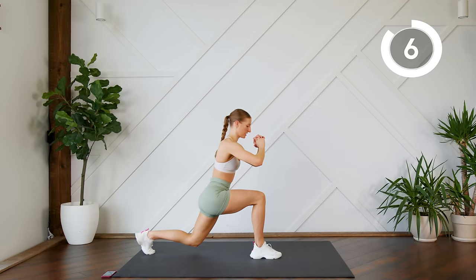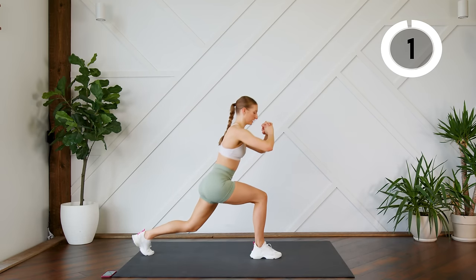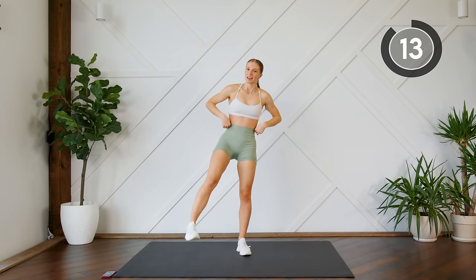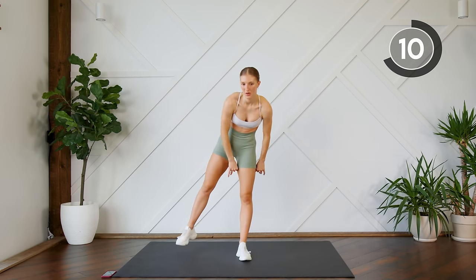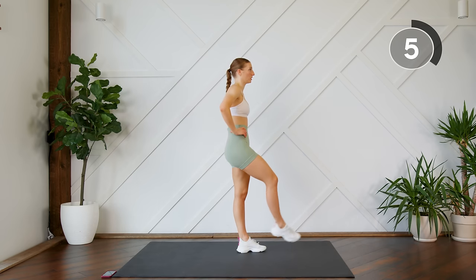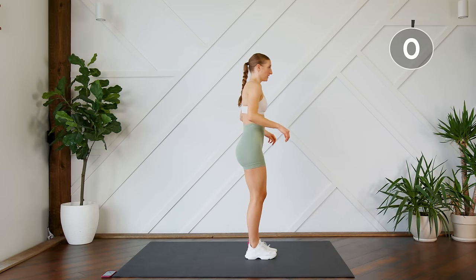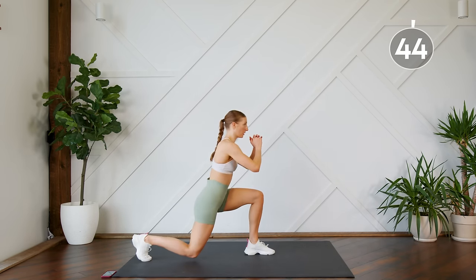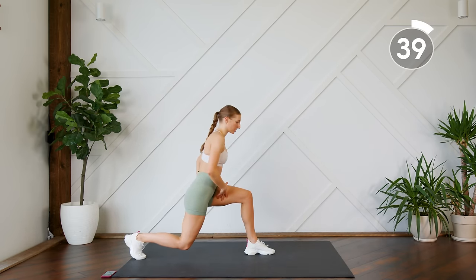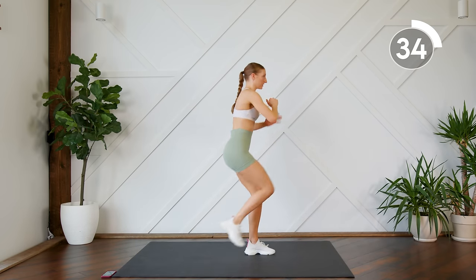Come on guys, push through. Good work, 15 second rest — give that leg a shake, we're gonna do the other side. Here we go, other leg. Find that sweet spot where you're not too far over the knees and not too far back. You should really feel that in your glute — press through that heel.